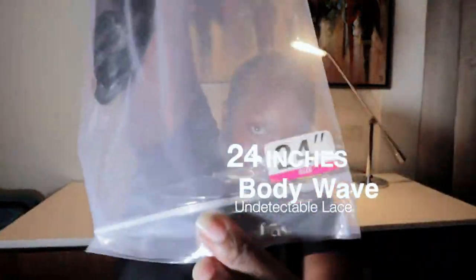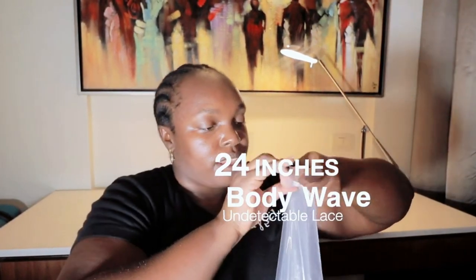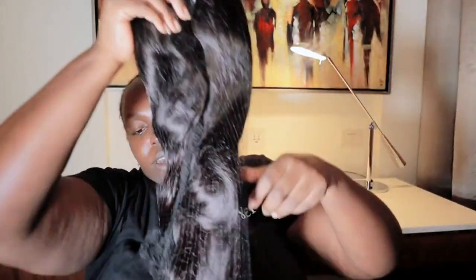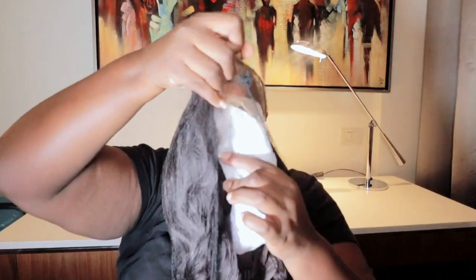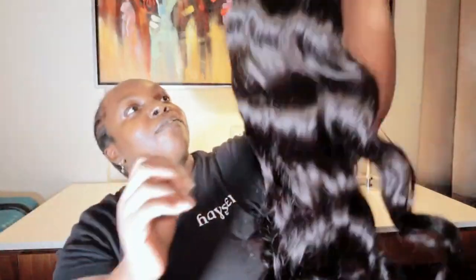This is how it looks. It's really nice and soft.